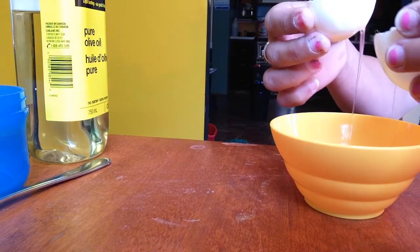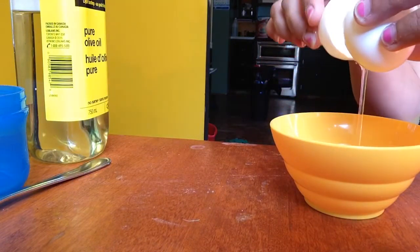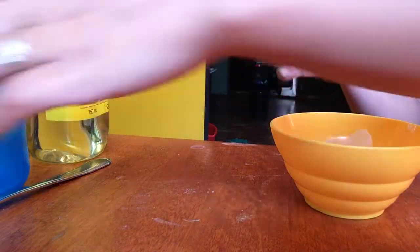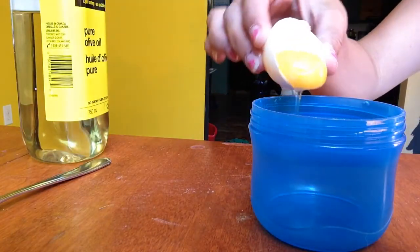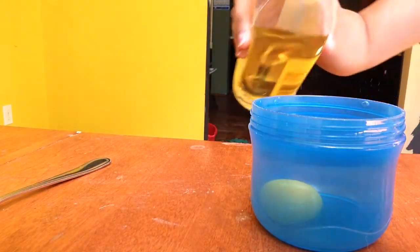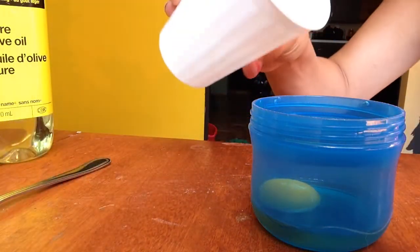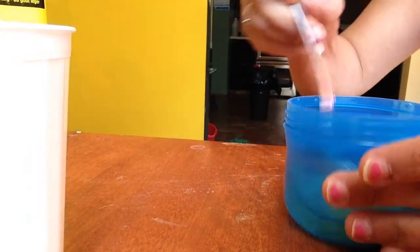Depending on the length of your hair, you may need one or more eggs — I'm just going to use one. Here's my egg yolk, and now I'm going to put about a tablespoon or so of olive oil and a little bit of water just to kind of thin it out and make it a little easier to spread.